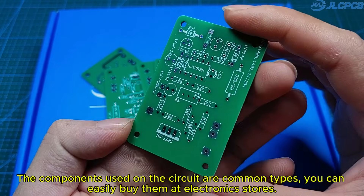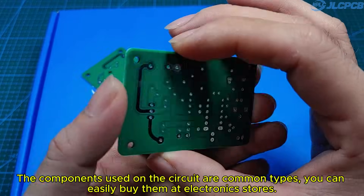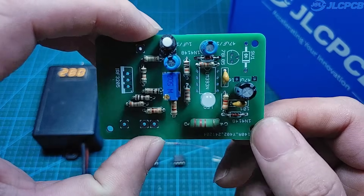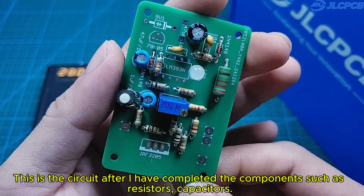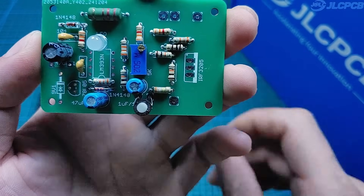The components used on the circuit are common types. You can easily buy them at electronic stores. This is the circuit after I completed the components, such as resistors and capacitors. The 5K potentiometer is used to adjust the cut-off current of the circuit.